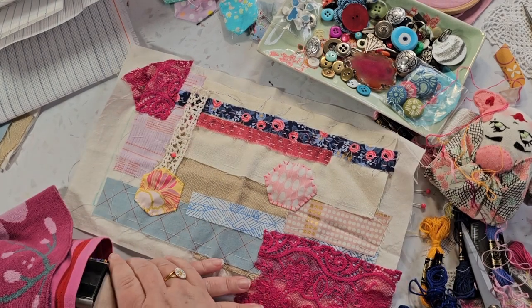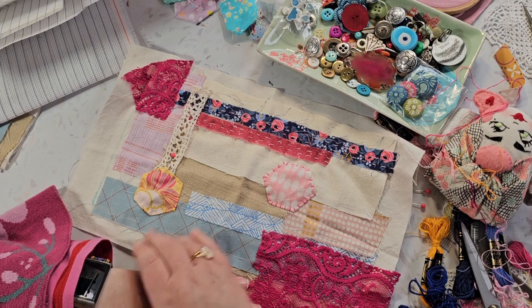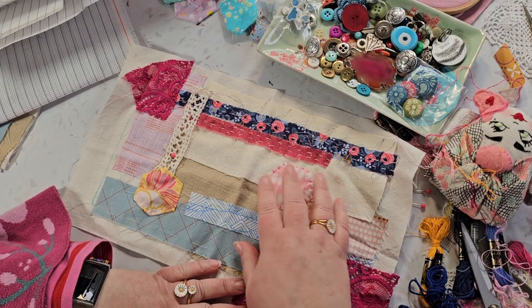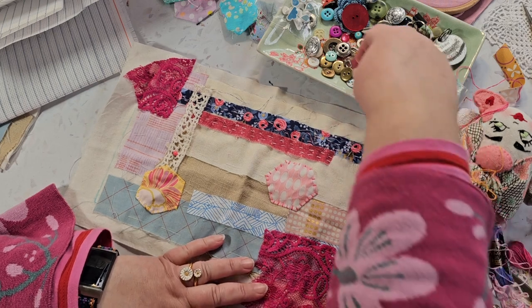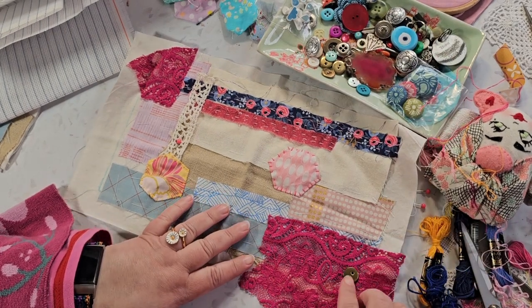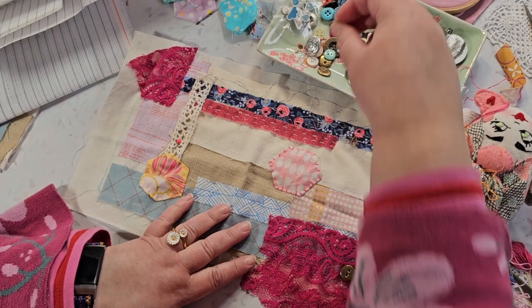Now I need to decide, before I start adding anything else, if I want to add some writing here. I'm not sure — I'm not sure I have room for it. Let's play with these buttons instead — these gold, brass, whatever they are, buttons.